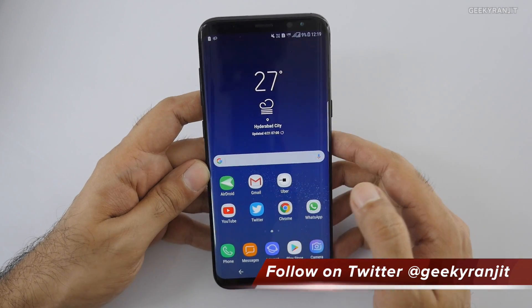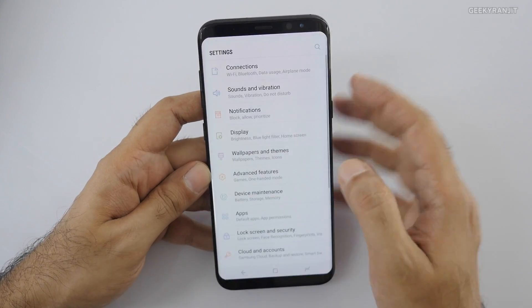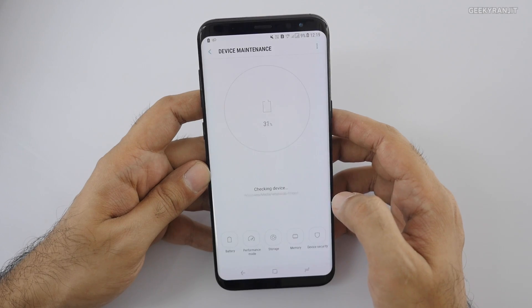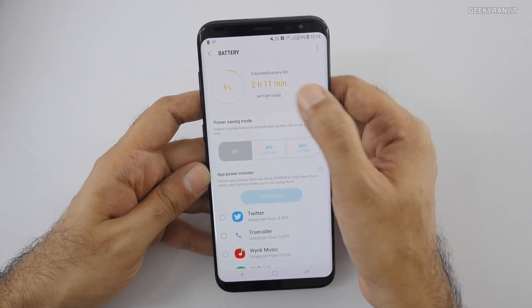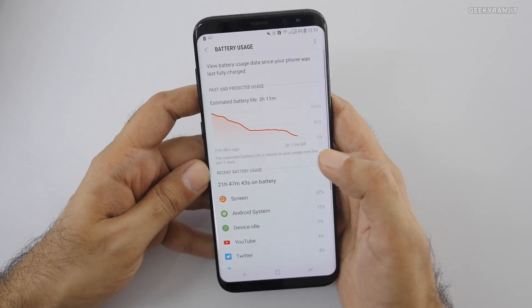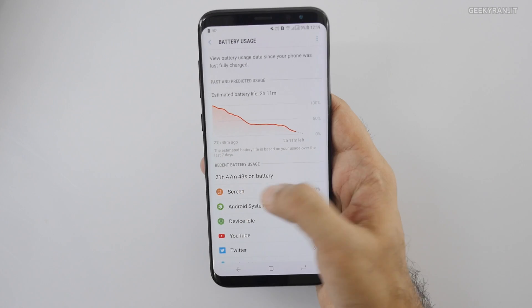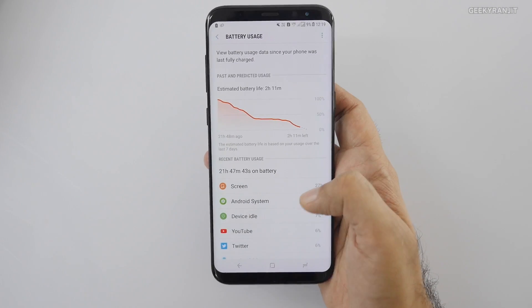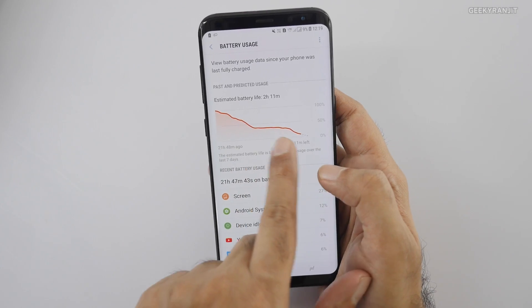Right now the battery percentage is at 9%. To check battery usage you go to Settings, then Device Management, and hit the battery icon. Looking at the stats, it was off the charger for about 21 hours 47 minutes — so almost 22 hours.